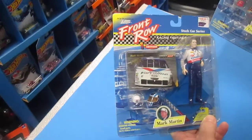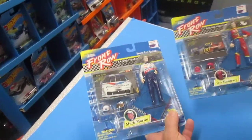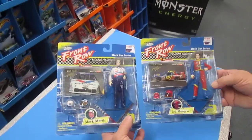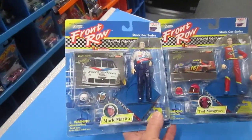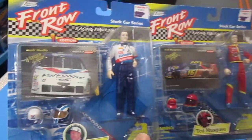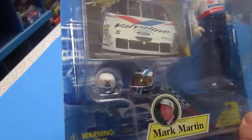I believe I got these in a red line sale, like $3 for $5 or maybe $2 for $5. I've been holding on to these for a long time and I figured today was the day we should open them. I'd like to see how the helmet fits, how the hat fits, and how the stand works.